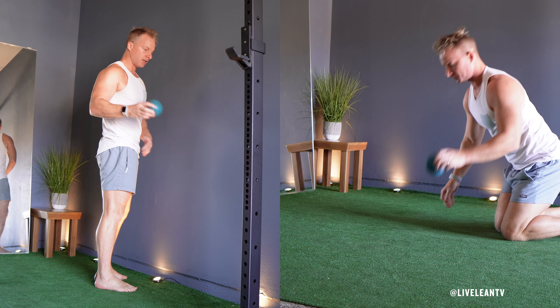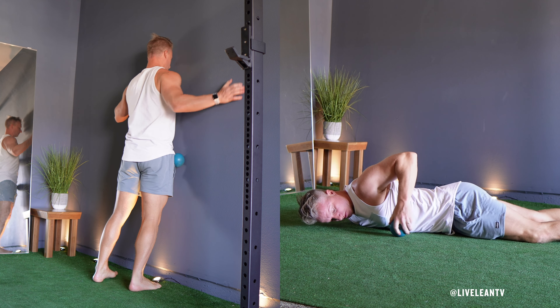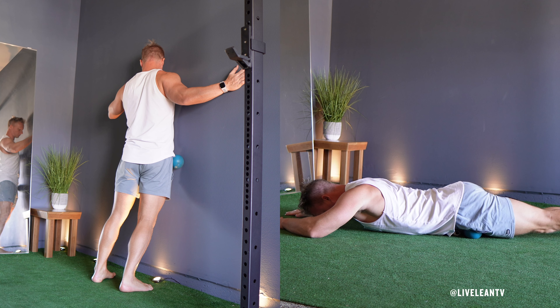Find your hip flexor, which is located in the front of your hip where your thigh meets your pelvis. While facing a wall, lean against it or lie face down on the floor with the massage ball under your hip flexor, between your hip bone and the top of your thigh.